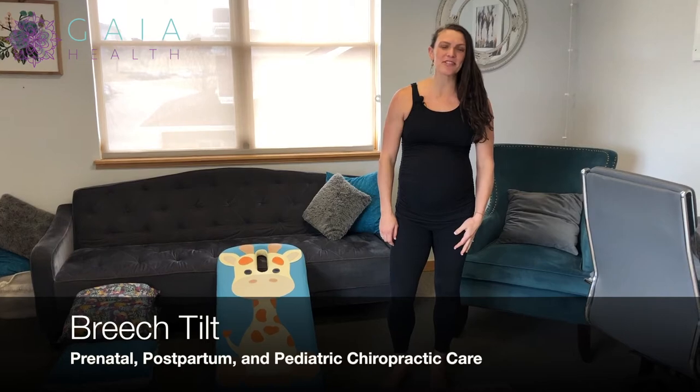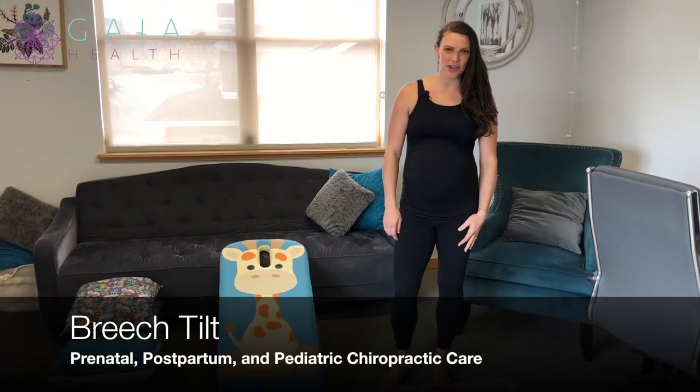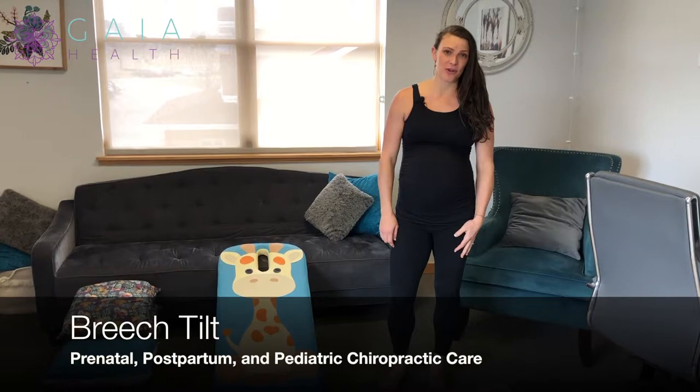Hi, I'm Dr. Nichelle Gurley, and I'm specialized in prenatal, postpartum, and pediatric chiropractic care, along with prenatal and postpartum fitness and rehab.